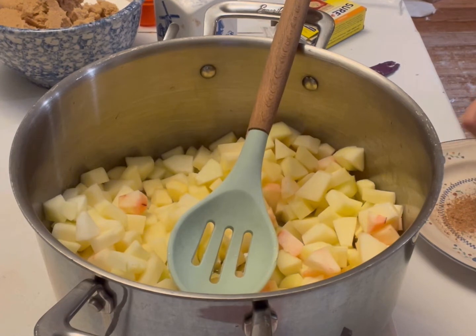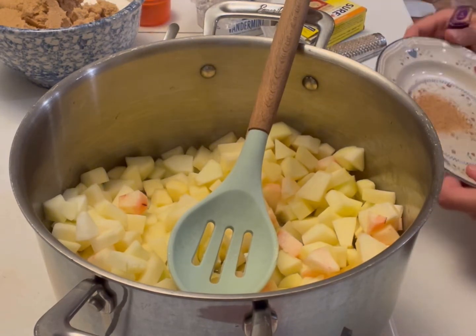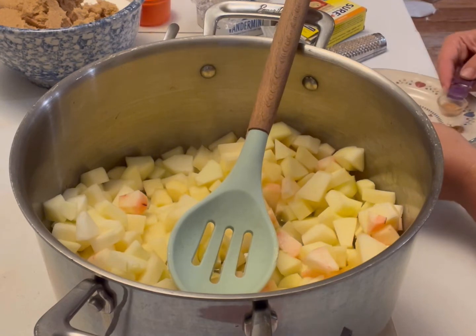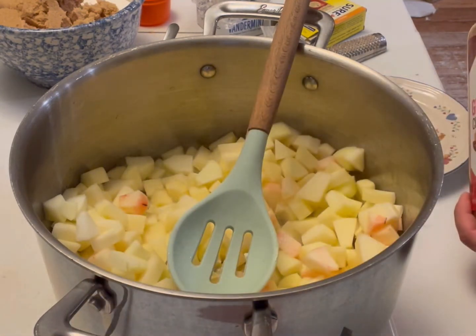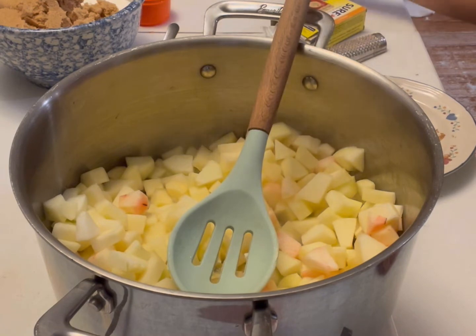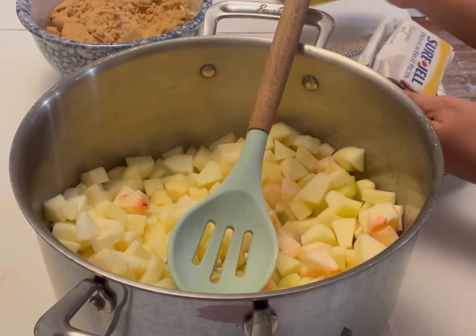Oh, if only you could smell this — it smells like holidays, it smells like fall. I'm very much a smell person and I associate smells with various things. This is a little bit over a quarter teaspoon of nutmeg — we really like nutmeg so I'm not going to worry about that. My other ingredients are two cups of firmly packed brown sugar, three cups of white sugar, and a package of powdered pectin that will go in when the time comes.